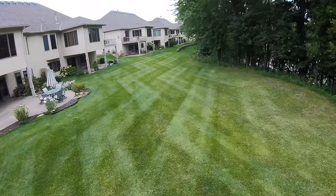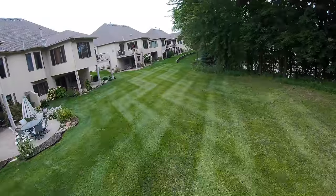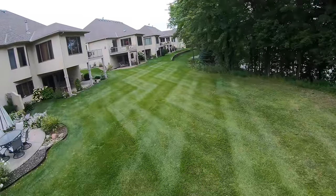Our first pattern is going to be zigzag, then we're going to head over and do the crosshatch, and then we're going to end the video with the diamond pattern.